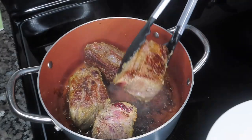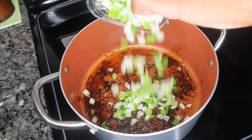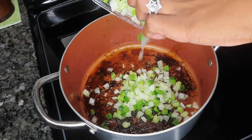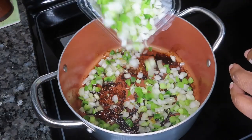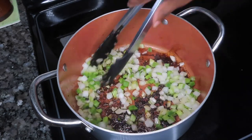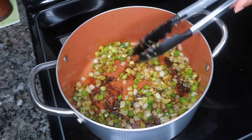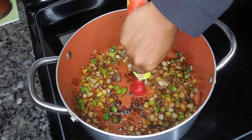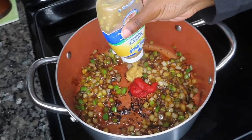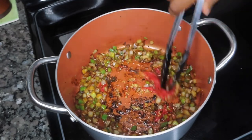Once our short ribs are nice and golden brown on all sides, we're going to remove them from the pan so we can sauté our vegetables. I have some chopped bell pepper and onion — you can use as much or as little as you'd like; I use roughly half a cup or so. We're going to sauté that until tender, then add in roughly half a tablespoon of tomato paste and some minced garlic. Give that a good stir.